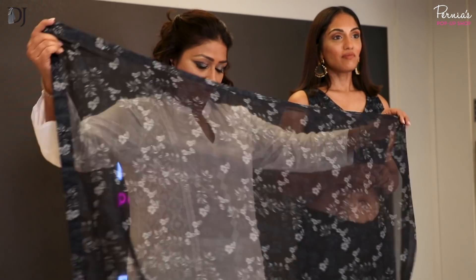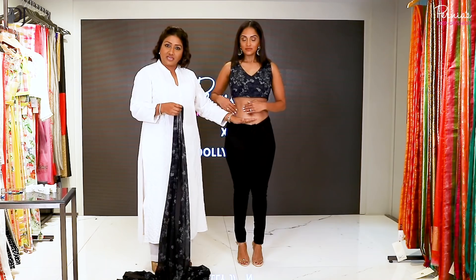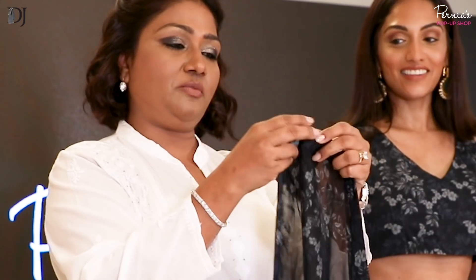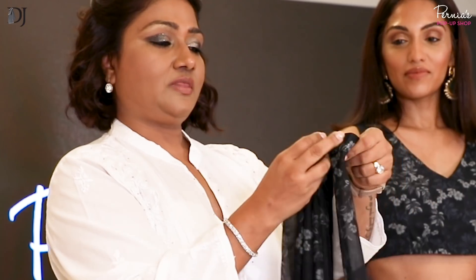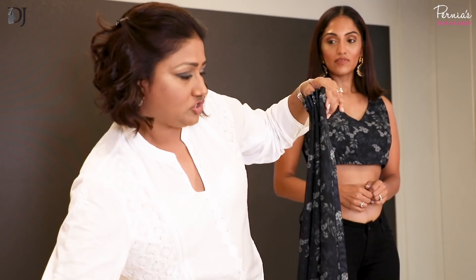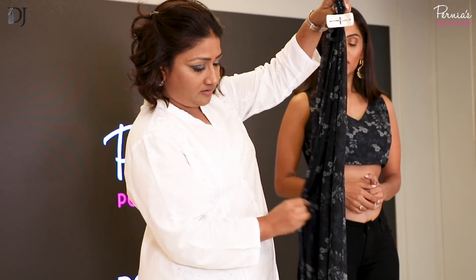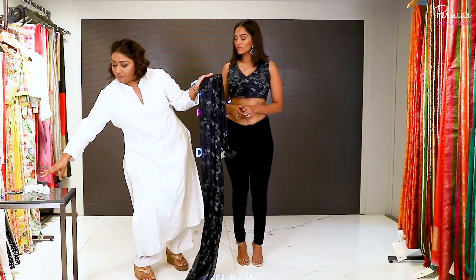Instead of using a petticoat you can use a denim. I start by making my upper pleats. Normally what we do is start draping from tucking in here, but this drape starts from your shoulder pleats. So this is how you make your shoulder pleats. Just hold these, take the support of these pegs and clasp them, and you can make your pleats. Keep using these pegs.